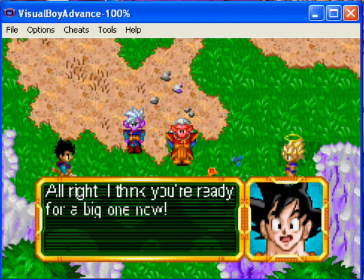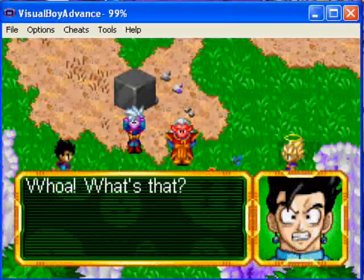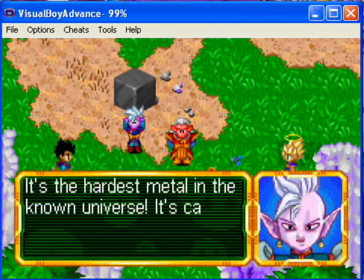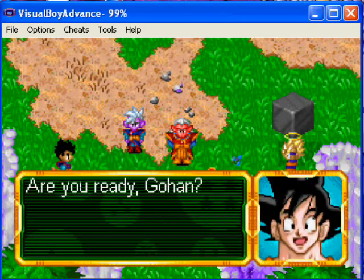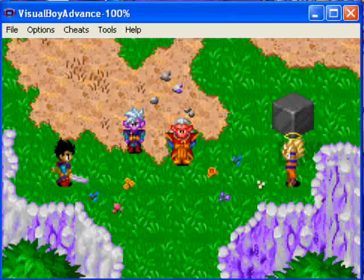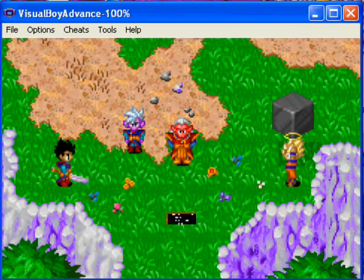Pretty easy. All right, I think you're ready for a big one now. Just a second — why don't you try this? Whoa, what's that? It's the hardest metal ever known in the universe, called Kachin. Are you ready, Gohan? Sure, dad. Okay, batter up! When Gohan throws the Kachin, press A to swing the sword.